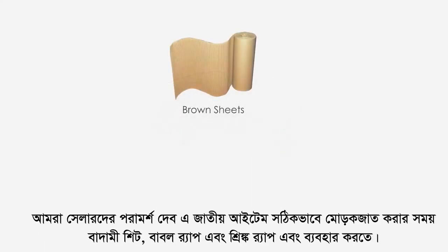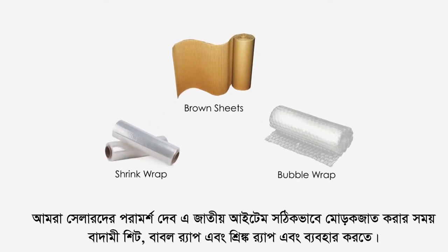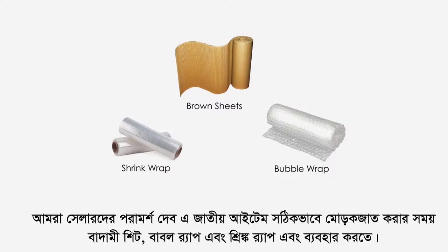We recommend the sellers to use brown sheet, bubble wrap and shrink wrap to properly pack such items. All of this packaging material is available on daras.pk.